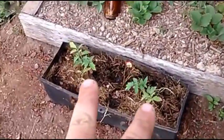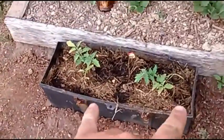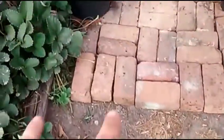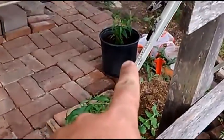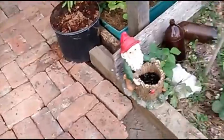Got two more tomatoes planted — these are actually suckers off of some of these plants, just planted them in an old toolbox. I got my Parker peaches in — got three of them planted and they're looking good, they're bouncing back.